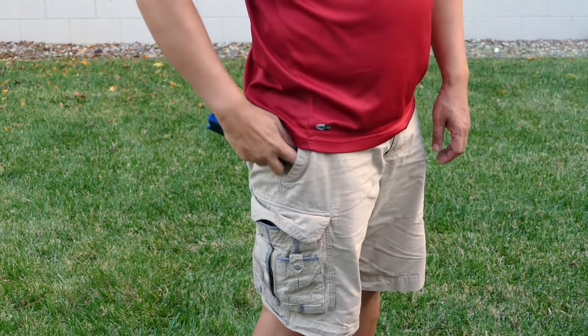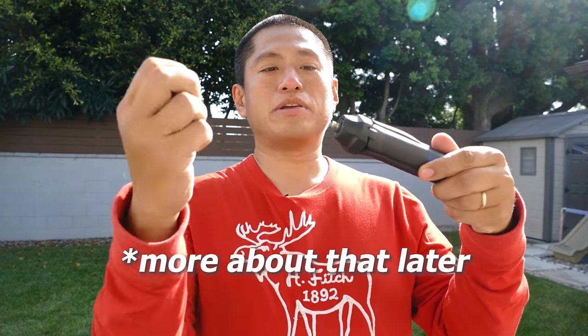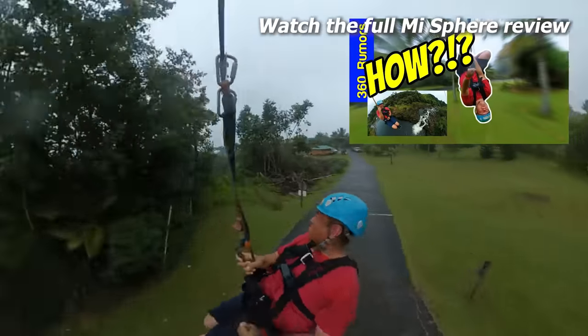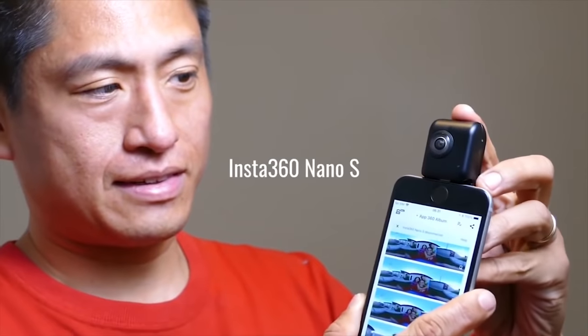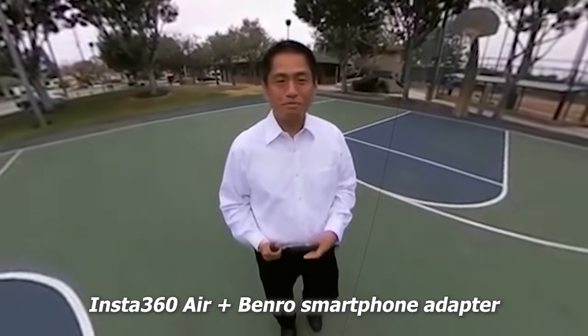First let's talk about selfie sticks. My favorite one is the Benro MK10. This is the stand that I use maybe 90% of the time. It's pocket-sized, the ball head can be removed, and when you remove it you don't have to fiddle with it to align the 360 camera. It becomes very narrow and it's invisible even to thin cameras like the Ricoh Theta or Xiaomi Mi Sphere. It also comes with a super slim smartphone tripod adapter, so if you have a camera that attaches to a phone such as the Insta360 Nano or Insta360 Air, this will make it more close to invisible.